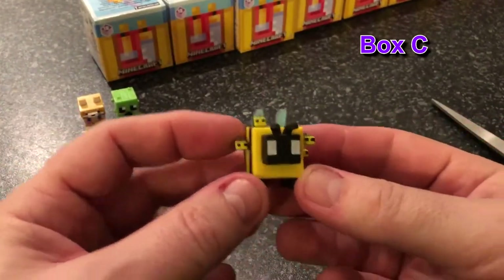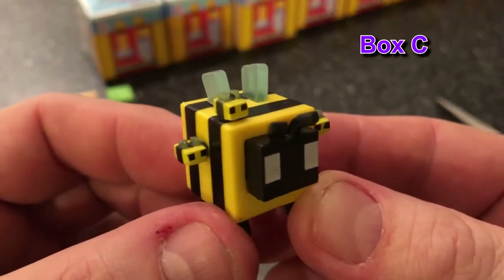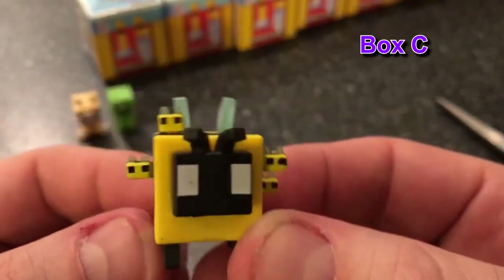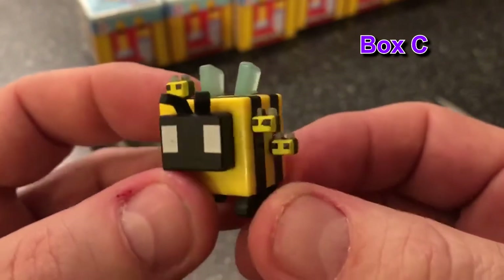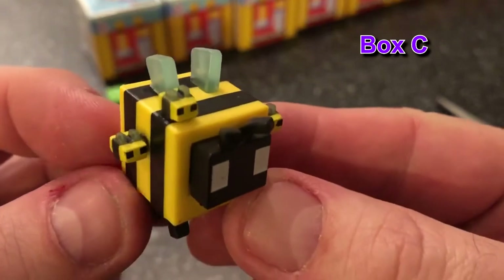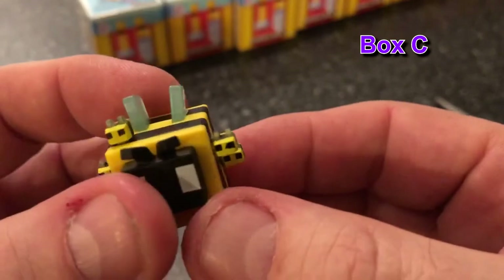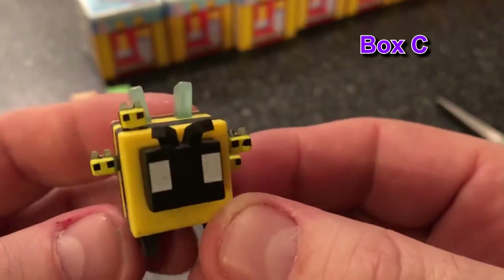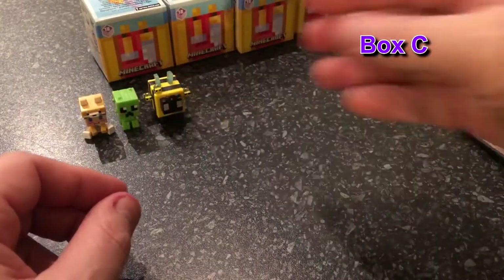Oh my god, it's a bee! So that's the surprise one in the middle. It's a bee with bee babies! Oh my goodness. When we were looking for all of these, this was the one there was only one of in the whole box on the shelf. She's got little legs — I assume that's Mummy Bee, or Queen Bee — with little baby bees. That's awesome, that's so cool. It's huge compared to the others!